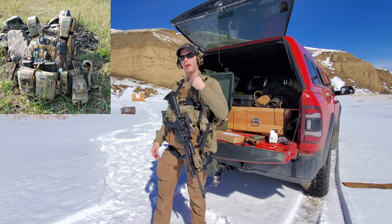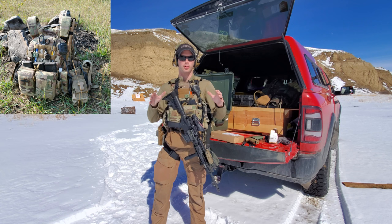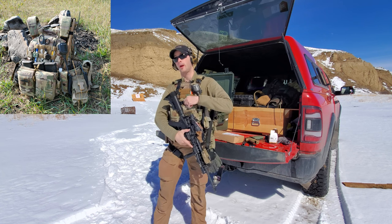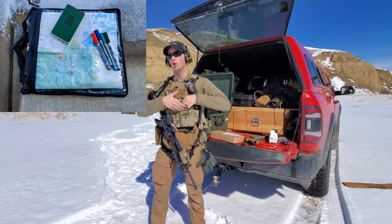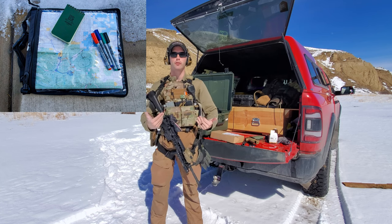If it's operational, actually do a comms status check with your team — your talk, whoever it is that you're going to need to communicate with — your backup codes. Make sure you have your codes on you. Do you know what frequencies you're running? Do you have your map overlays on you? Do you know where you're going? Rally points and other things like that — admin wise, check over that stuff.